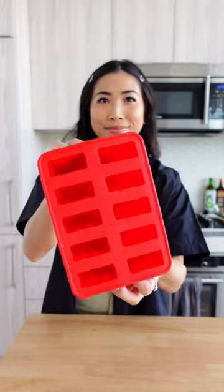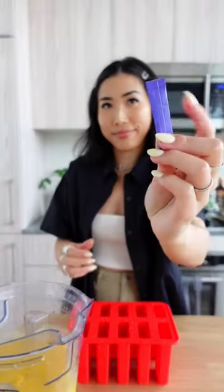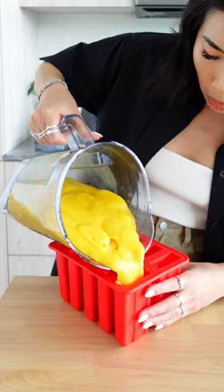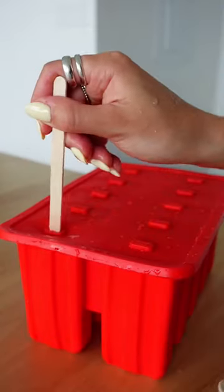For this infused mango popsicle recipe, it is so easy. I'm literally just making a mango smoothie, adding a bunch of tajin, and then using dissolvable plant powder to dose individual popsicles. What's awesome about this recipe is that you can literally use any fruit that you want — if you don't like mango, use pineapple.